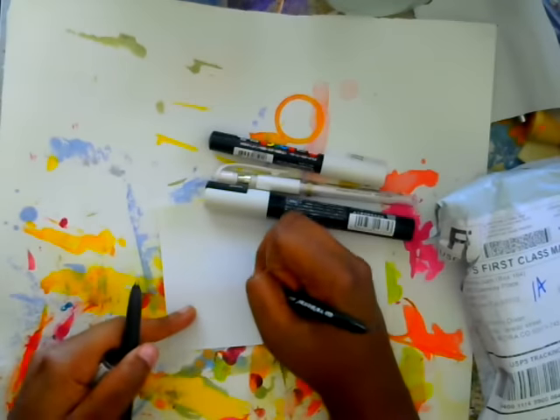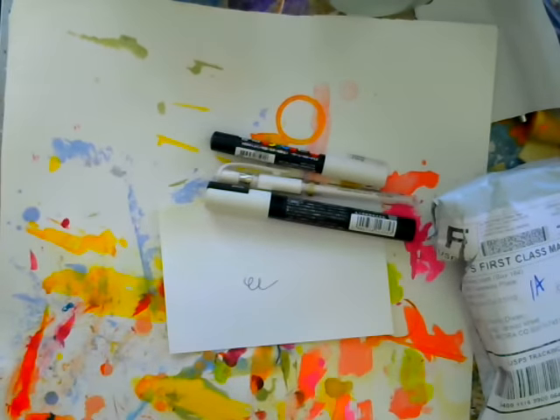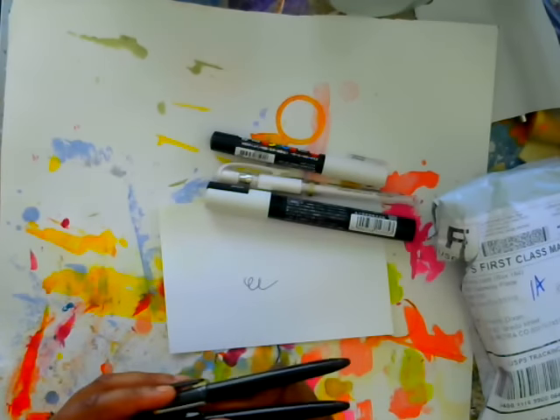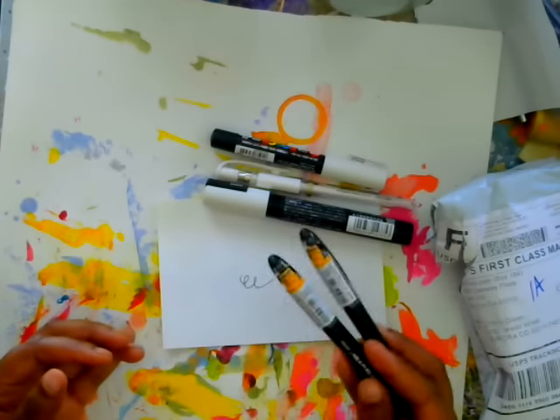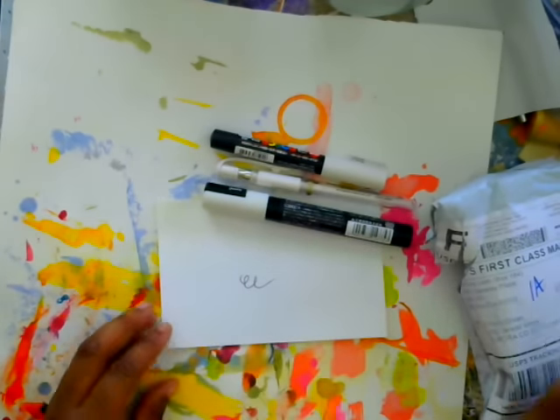Let me write on here so you can kind of see — the ink works well and lots of mixed media artists love this pin. CC from CC's Creation uses this pin and she loves it, and she doodles on watercolor and all sorts of stuff. So I definitely wanted to try that.